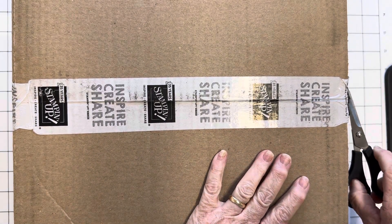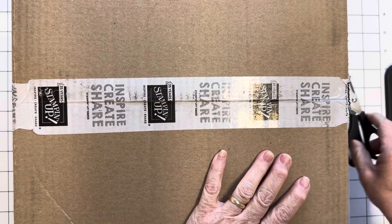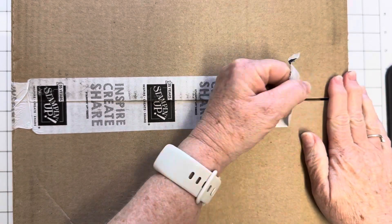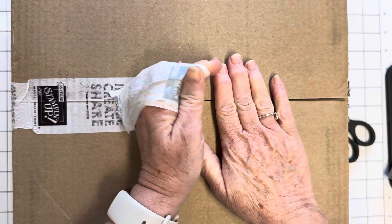I was lucky enough to attend the onstage Stampin' Up demonstrator event last week. We get to order early, even before the pre-order, so we get a selection of things we can order. I ordered a few of them — I haven't even ordered all that was available. Some things weren't in the warehouse when I ordered, like the brand new ink pads in the new Stampin' Up in-colours for this year.